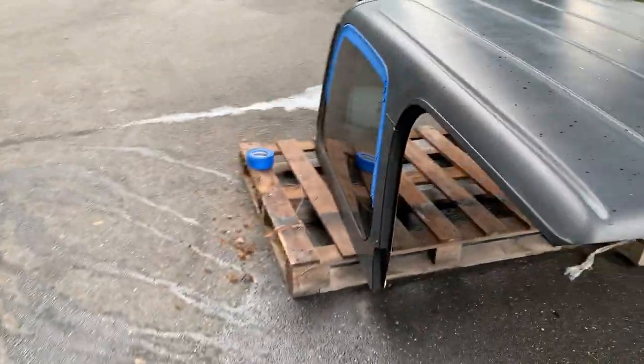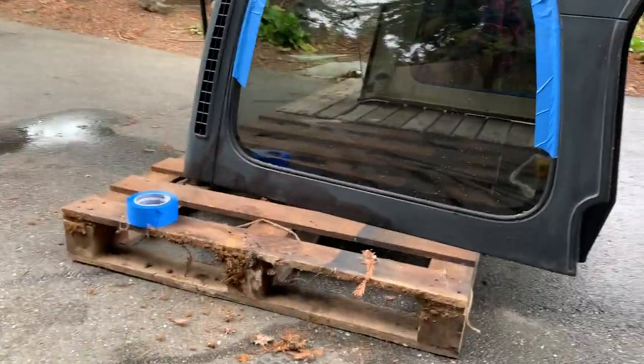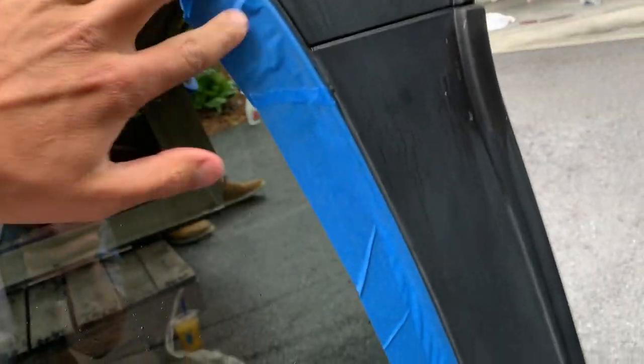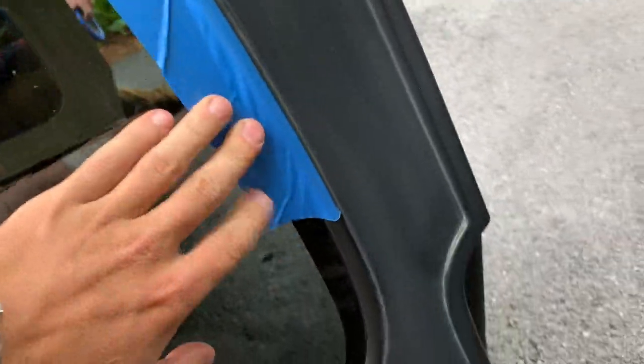Now that you have your Dutch Bros, just start taping around all the windows. I like to get it reeled up in the creases here, keep it all nice and tight so you don't have to do that much touch-up when you're done.